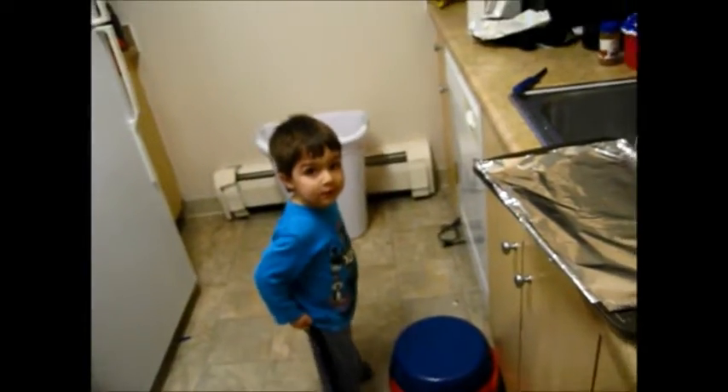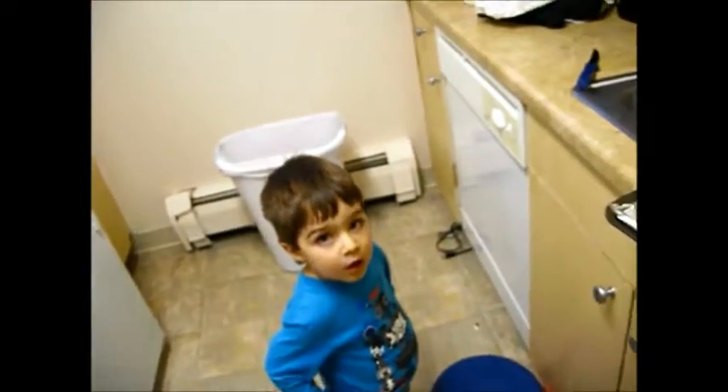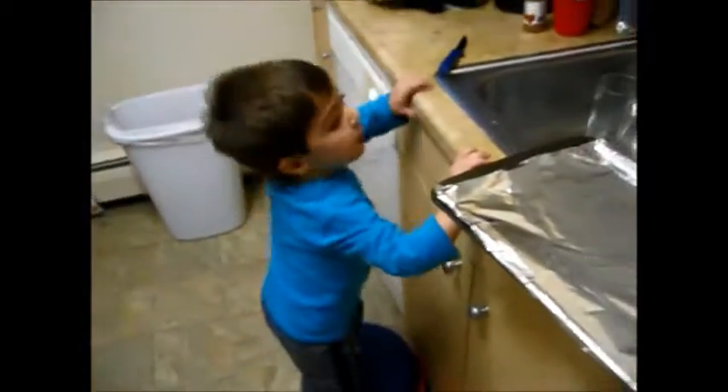And this is Carson — say hi. Hi. He likes to sit and stand on his stool and watch. And so we're about to heat up. Hey, do not touch the knife.